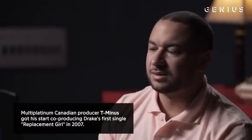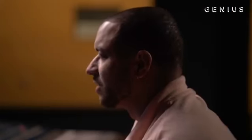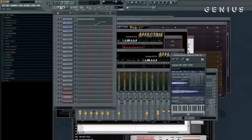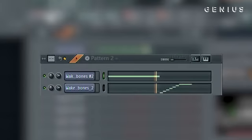I remember Cole's reaction when I was like, oh shoot, this is crazy. The sample was really fast. There's so much happening and I felt like we could slow it down a little bit, so this is how the sample sounds in the session. I put some reverb on it to give it that effect of being a little bit more airy, a little bit bigger. From there, we just started building the drums out.